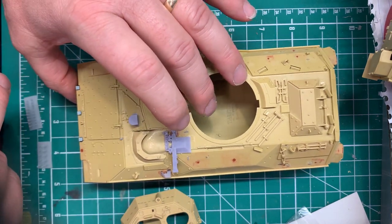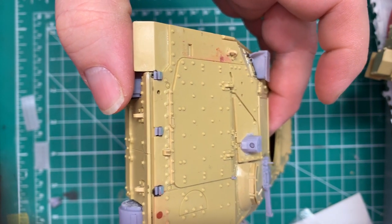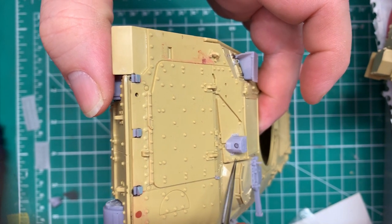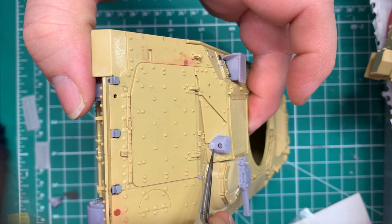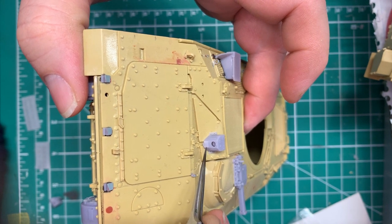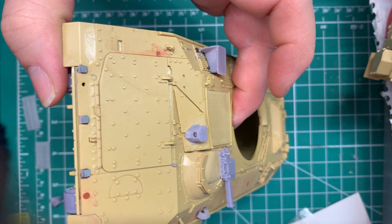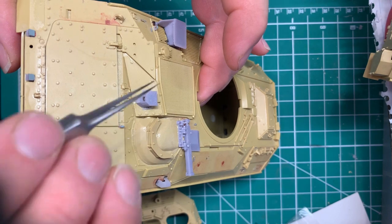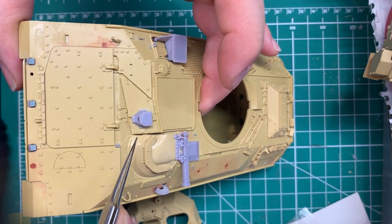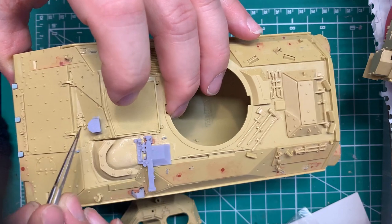Somebody just asked about the driver's thermal viewer — I have indeed made it, and unlike everyone else I've seen so far, I did put the sight inside of it. It's hanging down so you can have it. This flap can be closed, but 99% of the time I see it open, so I have it printed as open. These two pieces on each side are supposed to represent velcro strips so you can put a screen across the front of it, but aside from training vehicles or garrison-type setups, I have not seen that screen used.